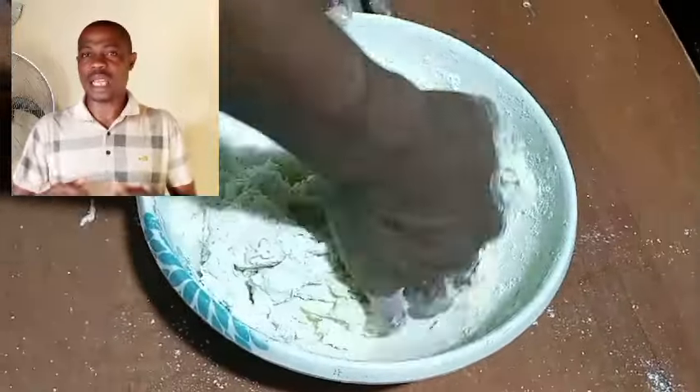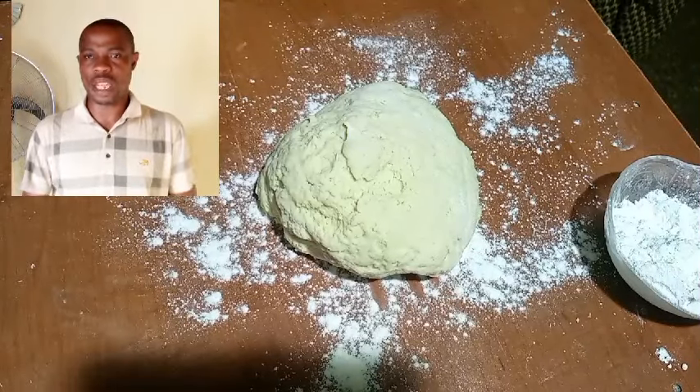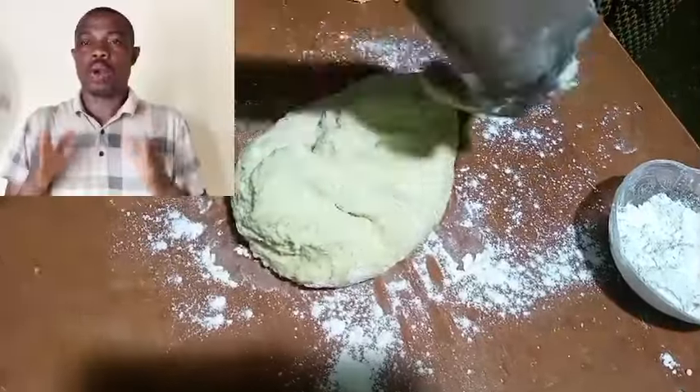I took time to knead it very well. In kneading, you may not achieve the smoothness you desire on the plate, so you have to remove it to the work table so that you are able to knead it properly.